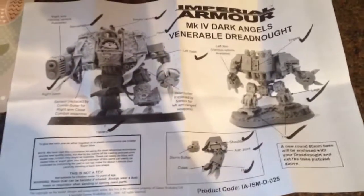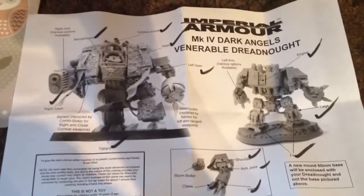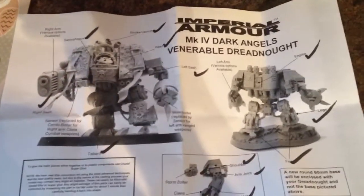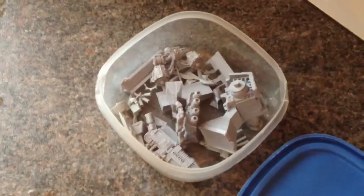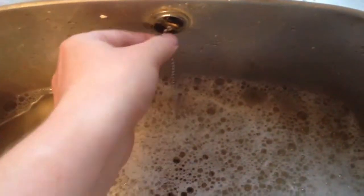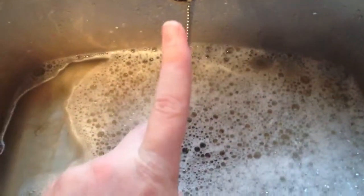Quick copy tips. Number one: as you're checking off you've got all the bits, tick them off on your sheet so you can remind yourself what things you've already checked you've got. Number two: Tupperware is your friend. Number three: if you're going to rinse things in a sink, make sure firstly that the person or people you're living with don't mind resin in the sink, and secondly that you've got your plug in - you don't want to be sending your precious Forge World bits down the drain.